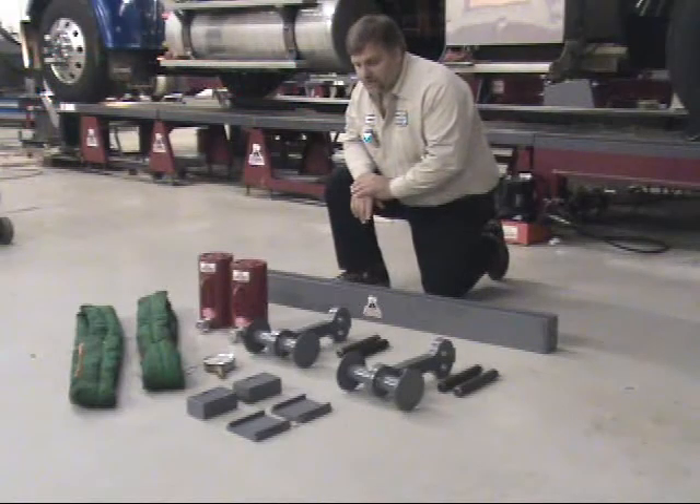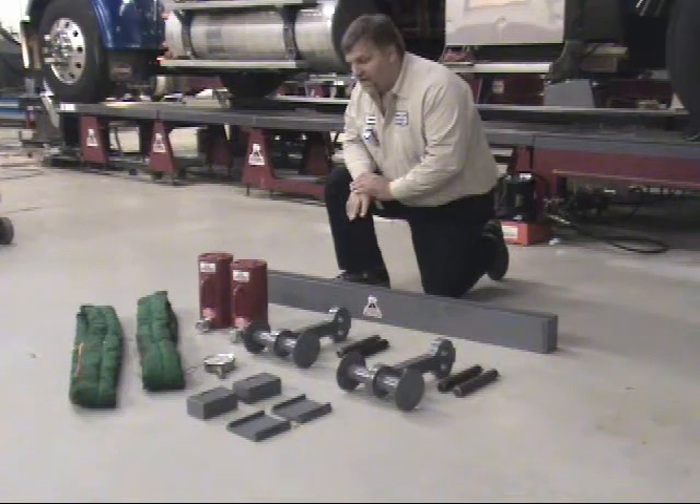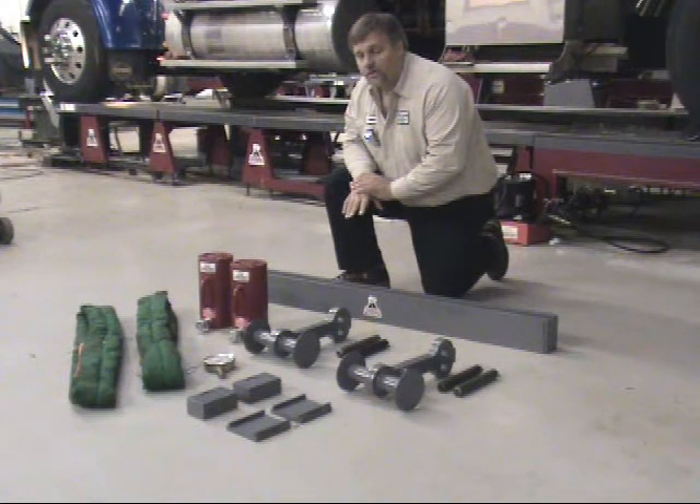Hi, I'm Howard from the Beeline Training Center. Today we're going to demonstrate the 40202 group used for the fabricated axle for camber correction. What we have laid out here in front of us right now are all the parts and pieces for the 402 tool group.